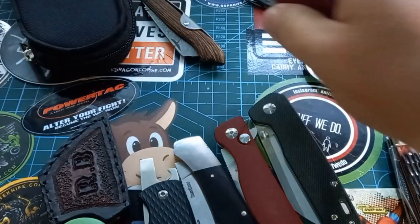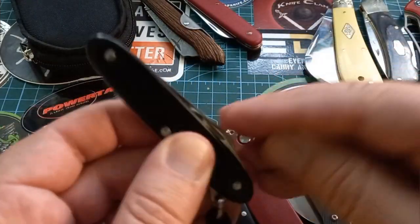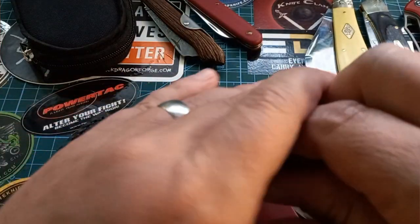This thing I did a video on a little while back — it's a biltong and beer knife because you can open a beer with one side and eat your biltong with the other side. It's also a little sheep's foot blade.